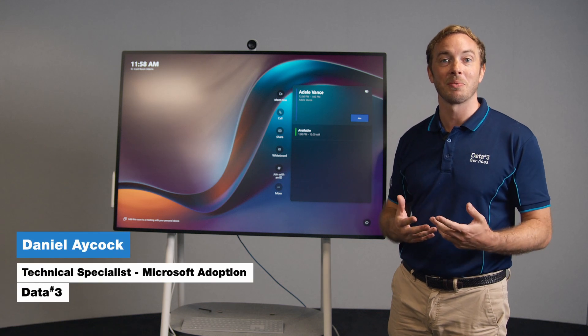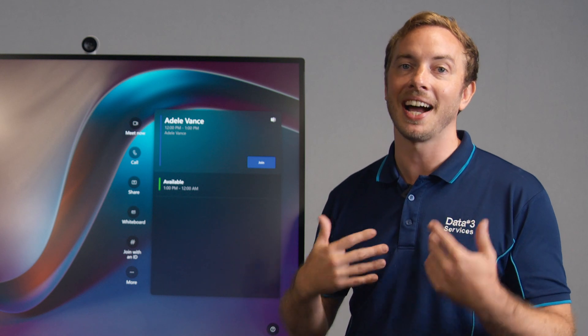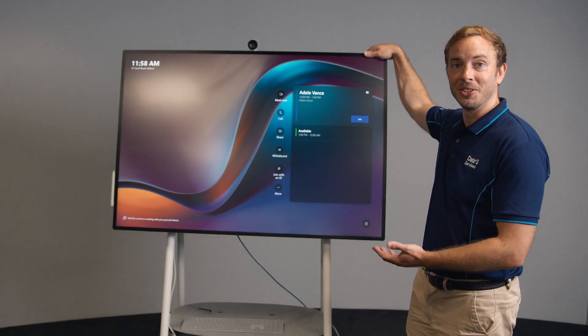One of the coolest new features of the Surface Hub 3 is the ability to rotate the screen. This is something that people have been asking me about for years — everybody's seen that demo video — so without further ado...